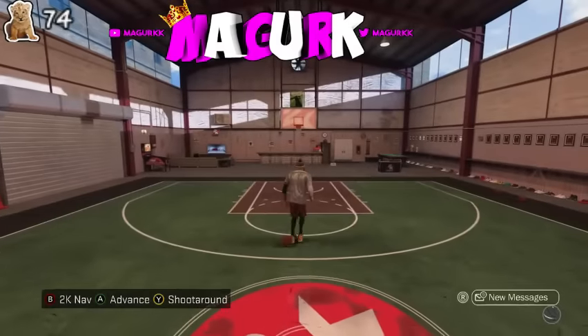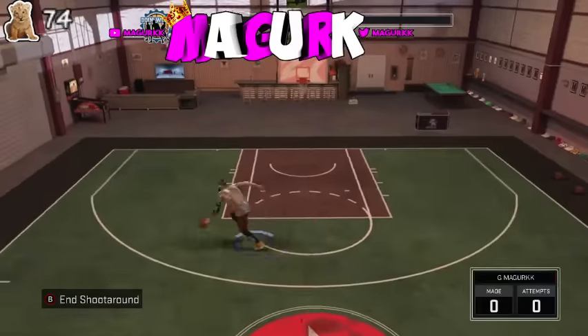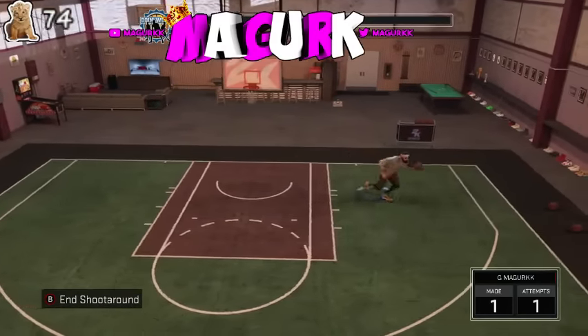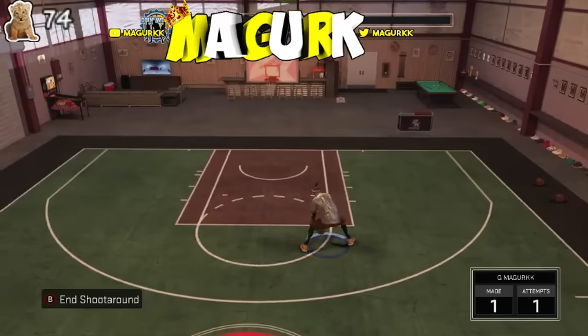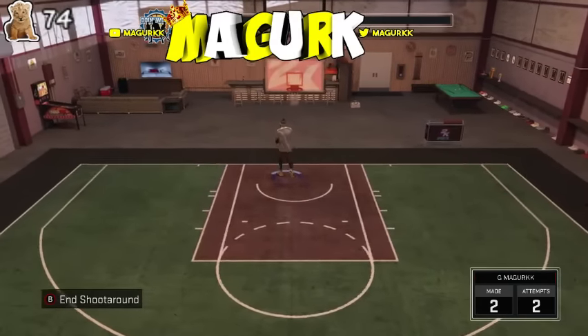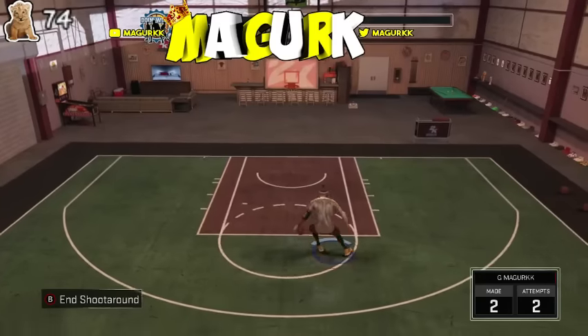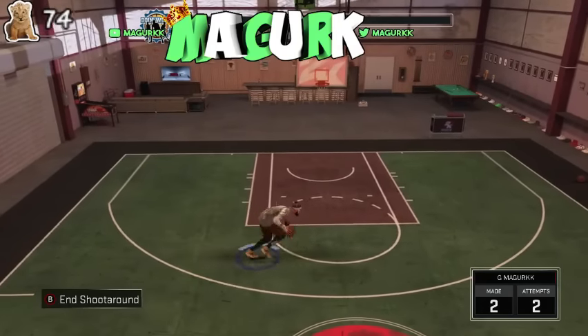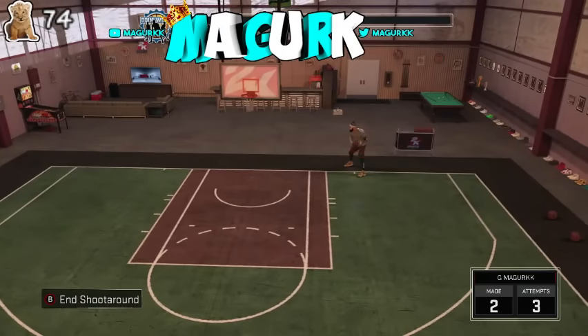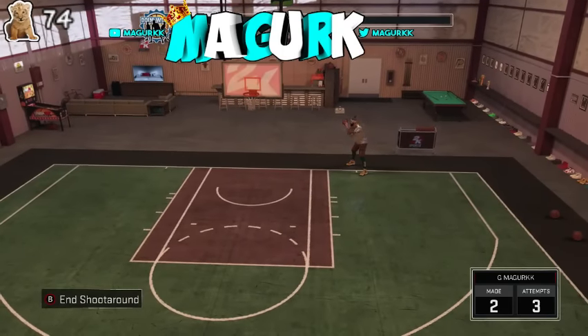For me, this jump shot — you guys know I don't shoot the ball much. I started playing lockdown defender a lot now, and I don't use the shot timing bar with this guy because this jump shot works well for me. You guys used to see me play center, but this is what I'm playing now — lockdown defender.